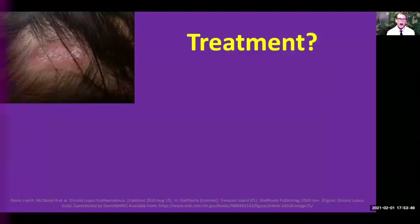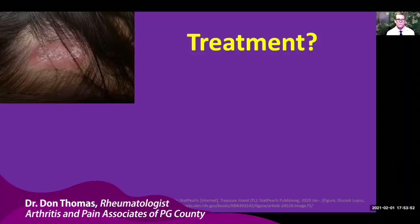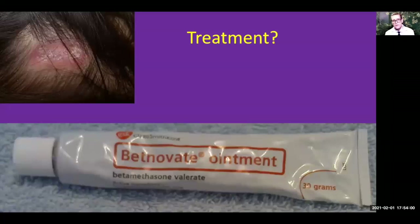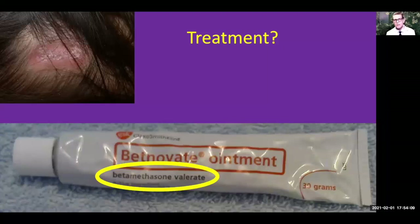How do we treat discoid lupus when it affects the scalp? There are several different treatments available, and this is when you want to have a plan at home on things that you can do to help out. The drug of choice for localized discoid lupus of the scalp, or anywhere on the body, is cortisone cream. We always want to use a high-potency or very strong cortisone cream such as betamethasone, but there are a lot of different types. Keep this in the medicine cabinet, and as soon as you notice some tenderness in your discoid lupus in the scalp, start using it immediately.